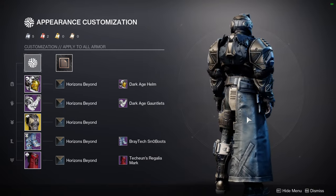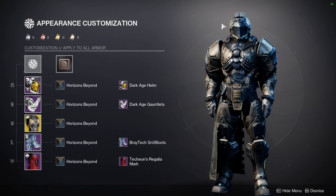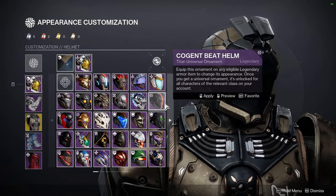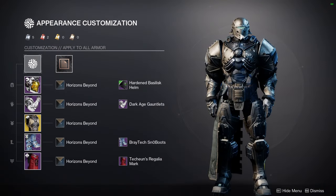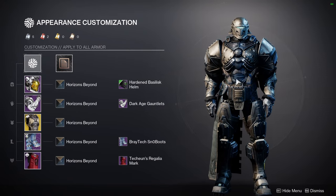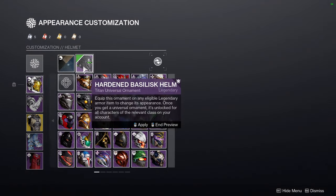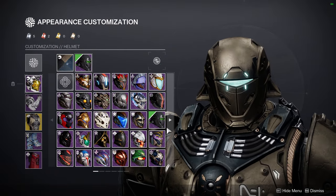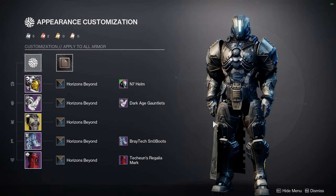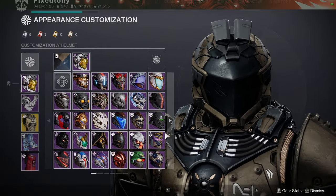The Techie and Regalia mark combination is super cool. The shader is Horizons Beyond — I really like the muted tones to it and I think it looks really good with this set. I would only switch out the helmet honestly, because as much as I like it, this helmet looks a lot better on female characters. I'm using a male Titan right now so it looks more bulky than usual. I probably would switch out to a different helmet, though I do like this one — it's just that there's one single glow that kind of bugs me.